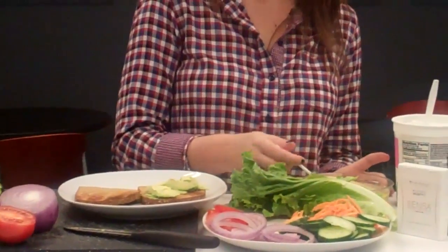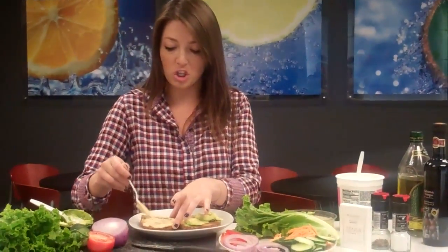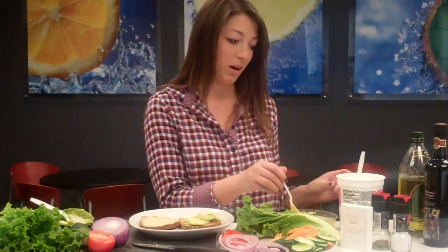Next we're going to go ahead with the hummus, because the hummus tends to be a little messy. It's easy to get this on there first. Spread it around — you take about one tablespoon. You can do two if you like, really just personal preference.